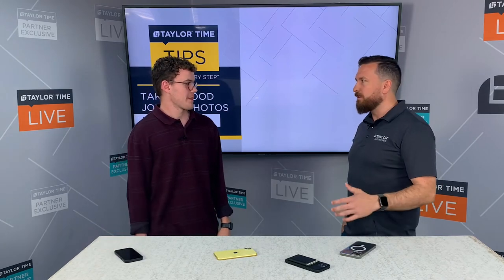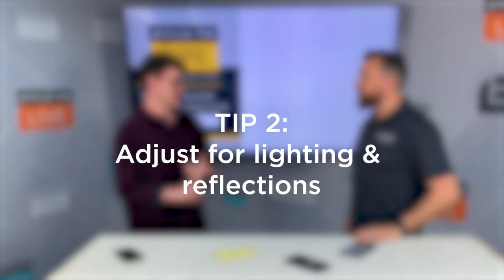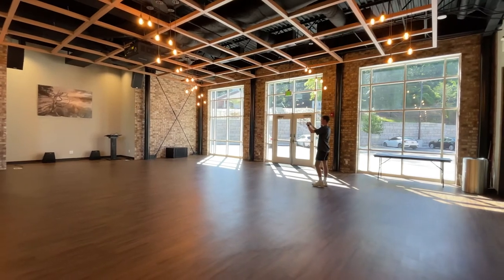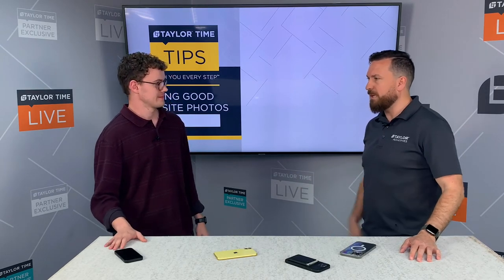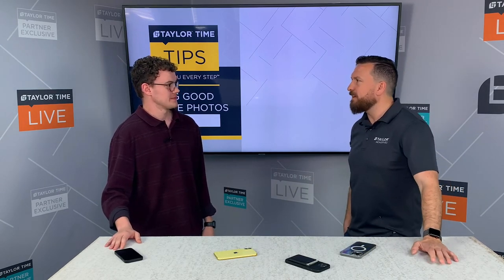Another thing to look at is your lighting and reflections. Lighting can be a little tricky — time of day can really affect the outcome of your photo. You have light coming in from outside and lights coming from your inside sources, so finding a nice even balance between those things is important to take a nice photo of your space. Keep the light balanced unless you're going for some dramatic effect.